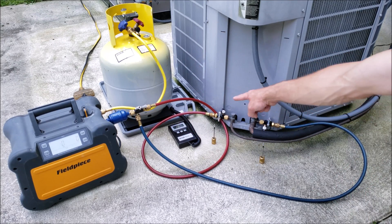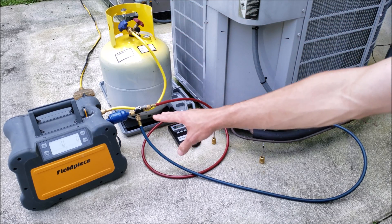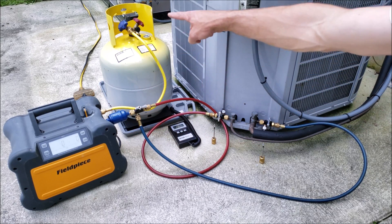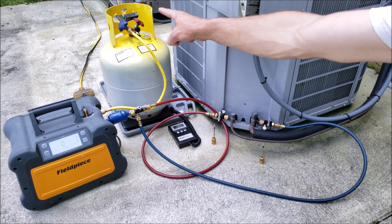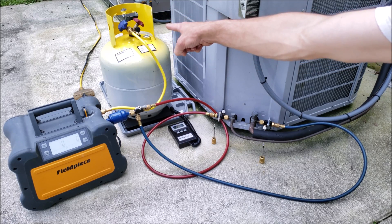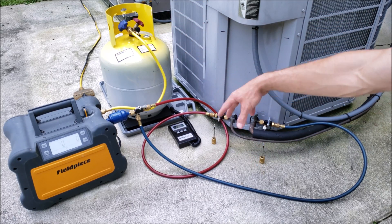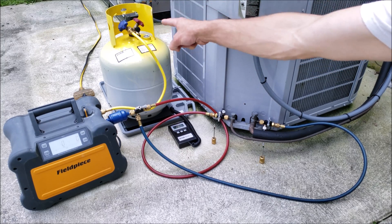After we open these two valves, we would purge the air out over at the recovery tank. The pressurization from the refrigerant will make its way through the hoses into the recovery machine, out of the recovery machine, and into the hose — and we would end up purging the air out of the recovery tank right over at that blue port connection. If we had another T over there we could vacuum all this, but in this case we can just purge the air right over at the recovery tank.